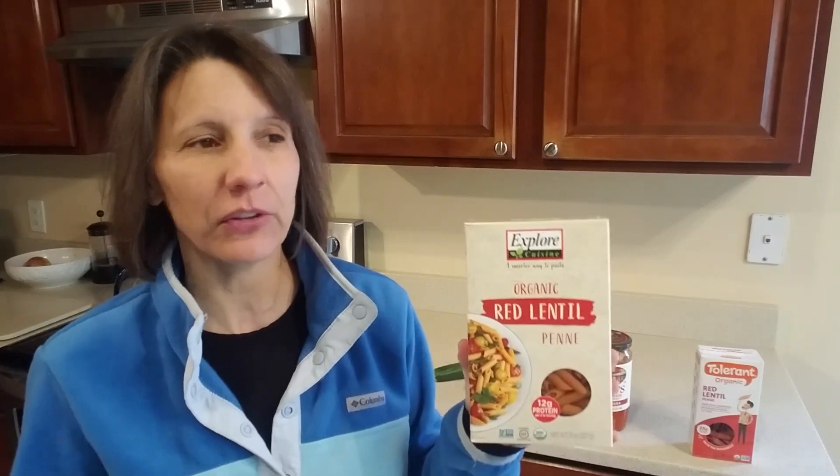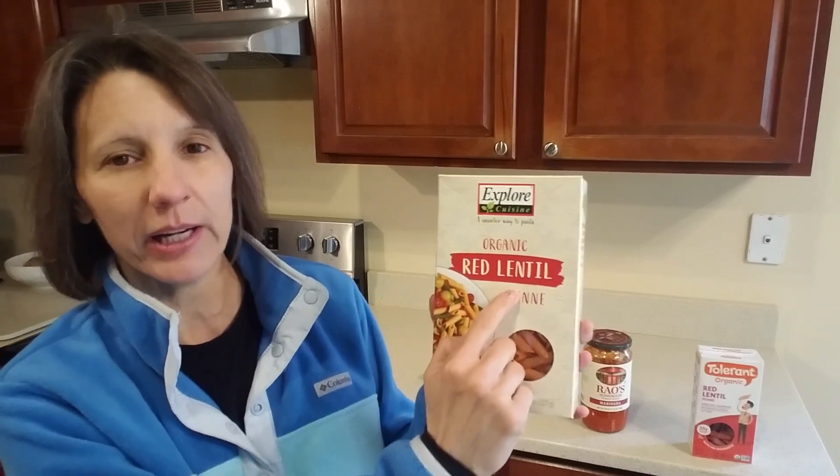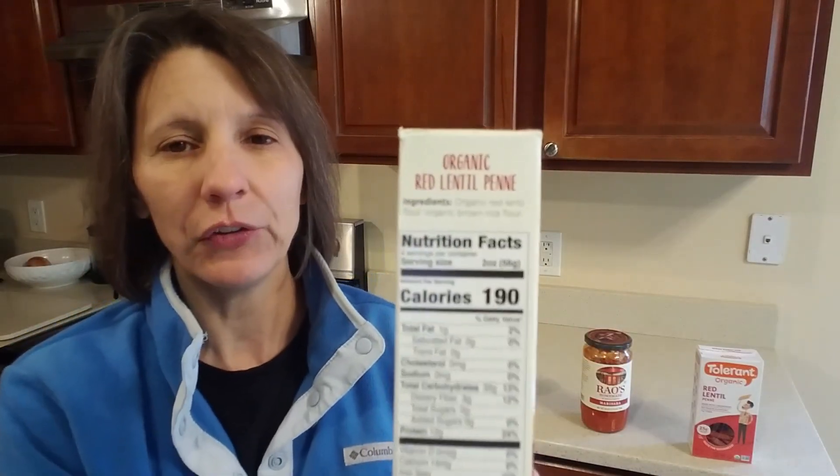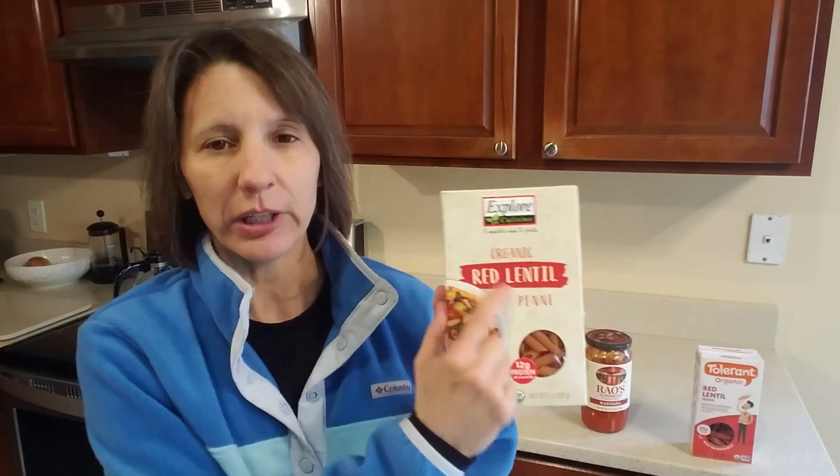Here is the other pasta that can really trick you. I'll be honest — the reason I have this is because I didn't read carefully and I brought it home. After I read the ingredients I was like, 'Are you kidding me?' It says organic red lentil right on the front, but when you look at the ingredient label you see chickpea and brown rice flour. Why did they throw in brown rice flour? It's probably cheaper. Just because it says organic red lentil, don't be fooled — read that ingredient label and make sure all that's in it are red or green lentils.